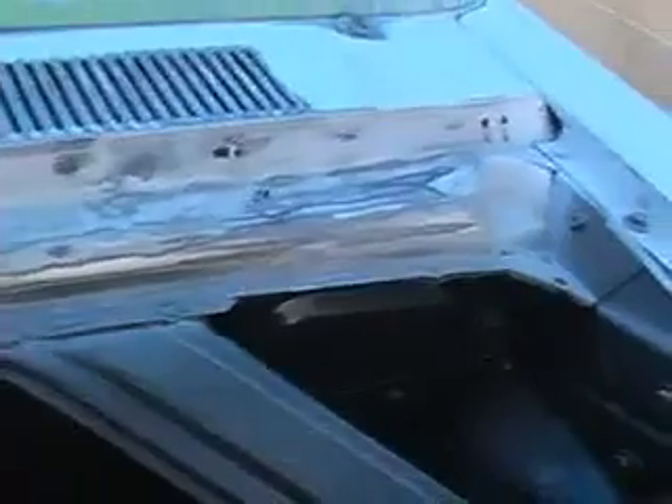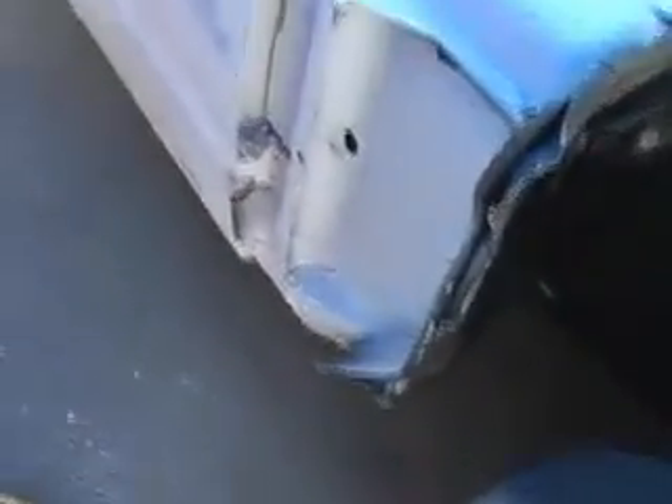I'm going to mask it, primer this white, and then I'll be able to seal this whole area up and get ready to actually paint it. I decided to just go ahead and squirt paint. I've got this pretty much all sanded off, motor compartment masked a little bit.